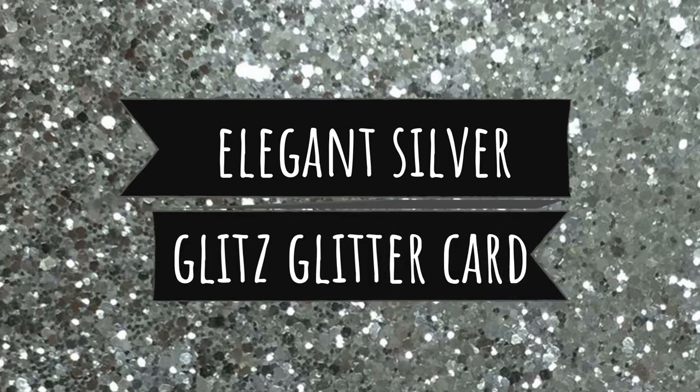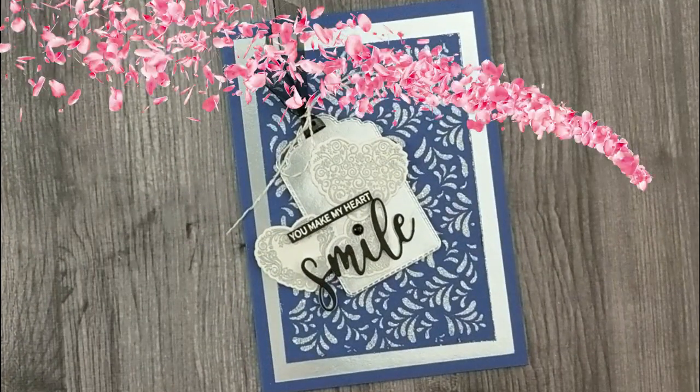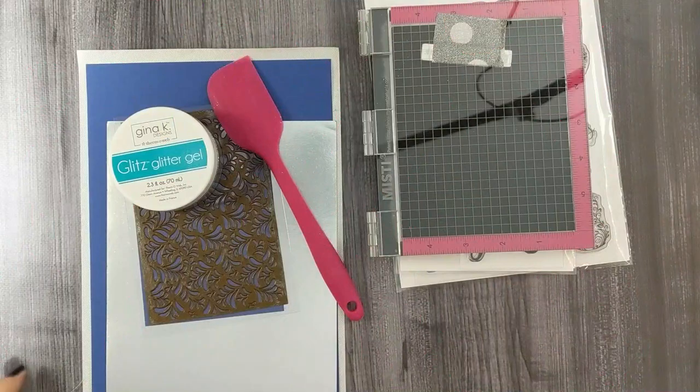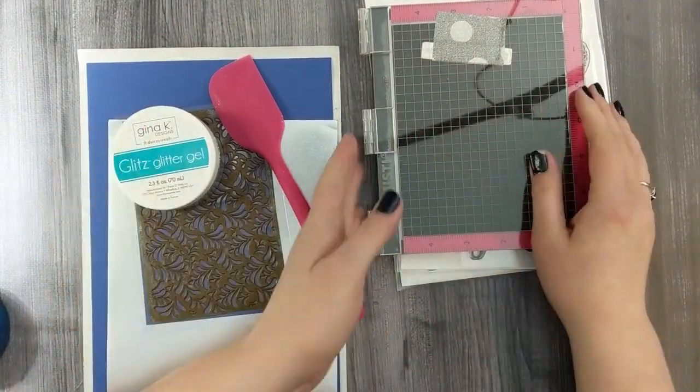So let's jump in with this week's project for an elegant silver glitz glitter card. We'll be making this elegant, beautiful card that's jam-packed full of silver sparkle.